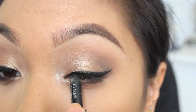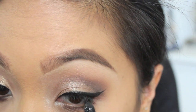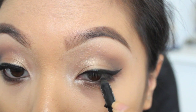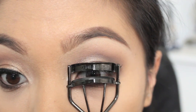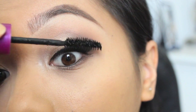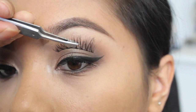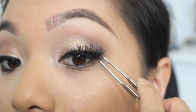Taking a black coal liner, I'm just going to tightline my upper and lower lash line. Now, this is a must — I have to curl my eyelashes and apply my favorite mascara. For this look, I had to use falsies. If you want a tutorial, let me know in the comments below.